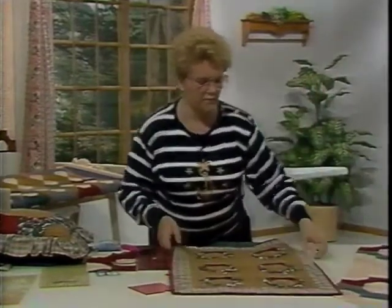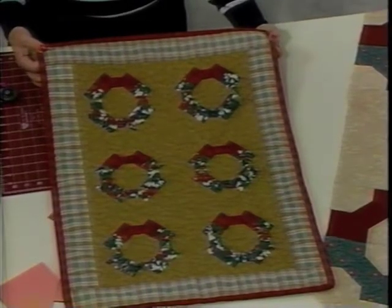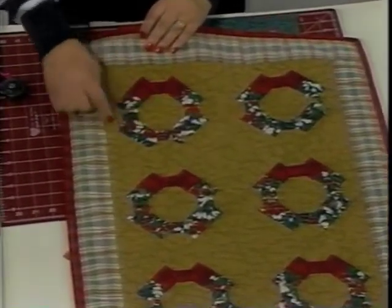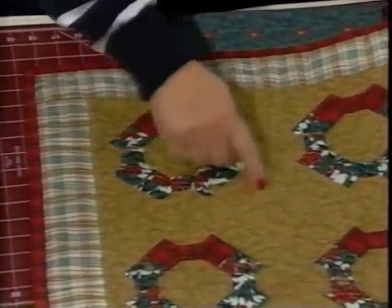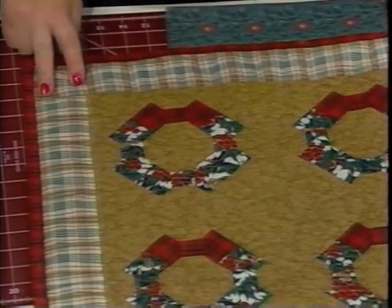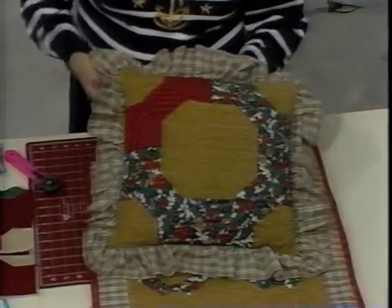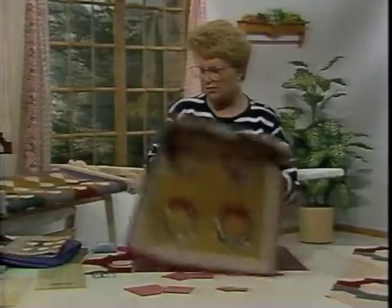Come on back to the work area. Here I have the same wreath that we are going to be working on today, but it's done in a miniature size, a three inch block. Each one of these sections is one three inch block, put into the formation of a Christmas wreath. We've done some embellishing with quilting design — little bow ties — and like the bigger one, we've outlined it in a couple of plaids, making it very festive for the holidays. Then we've done a matching pillow in an eight inch block with a ruffle around the outside. So you see, we have a lot of different things we can do with this one design.